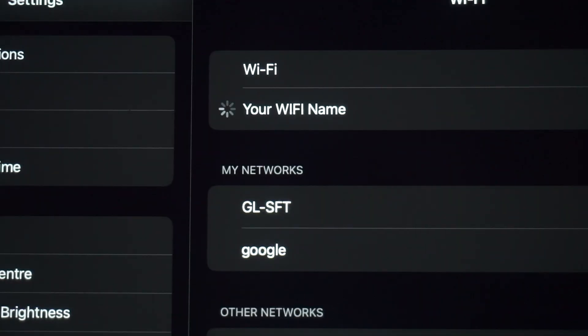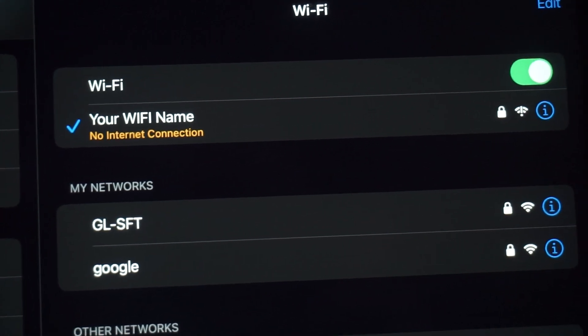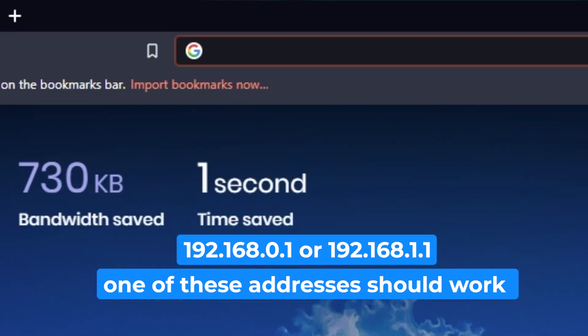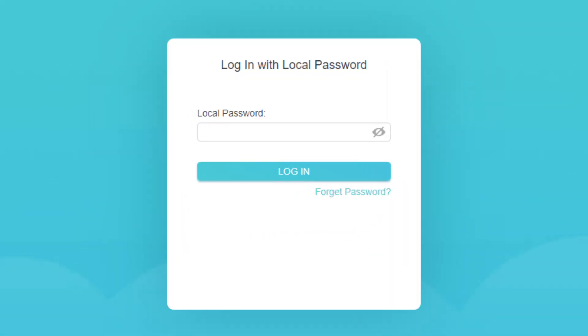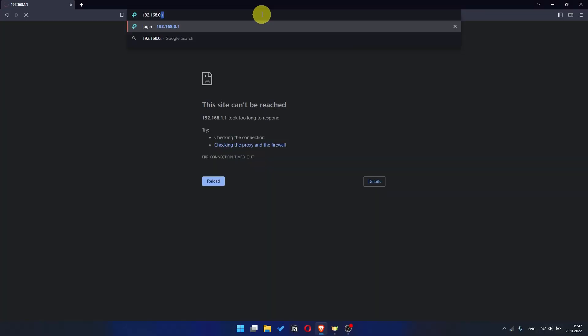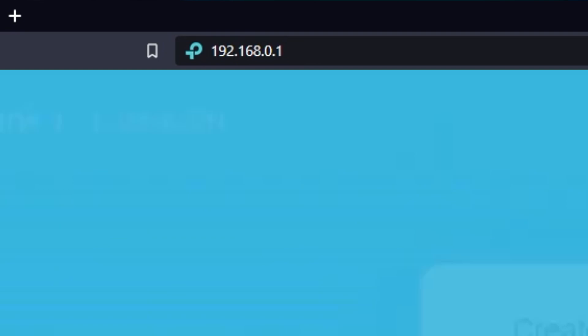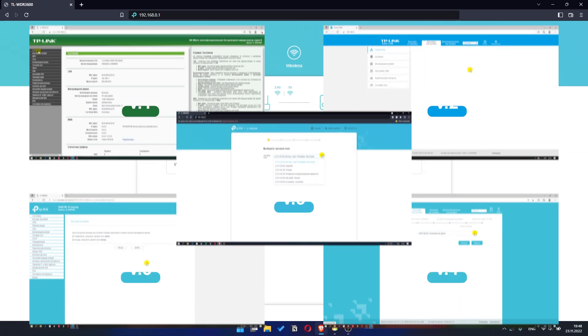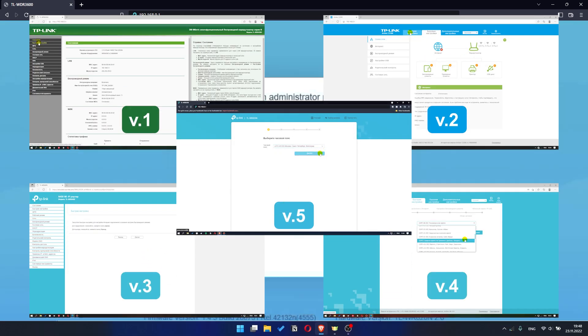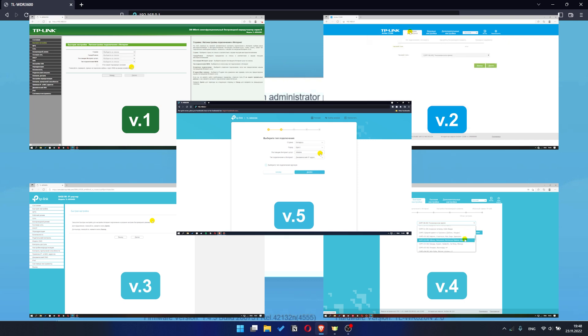Great, you've connected to the router. Now let's start setting it up. Open your web browser and visit the URL you see on the screen. Use the URL bar instead of the search bar. If the link doesn't open or you see a page with a password you don't know, it means the router has already been configured and you need to reset it to factory settings. Then you can try to enter the router settings panel again. If your router settings do not look like mine, it means your router has a different firmware — I made a video for every firmware type, and you can find all the links in the description below.